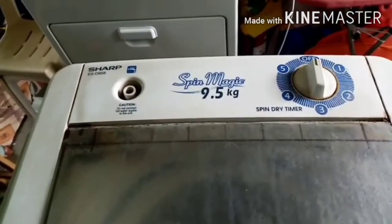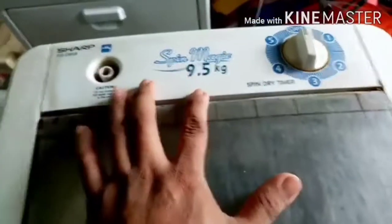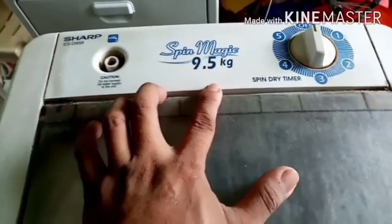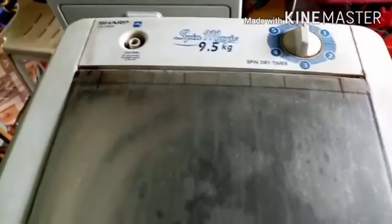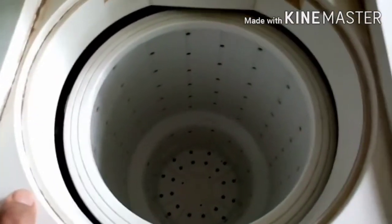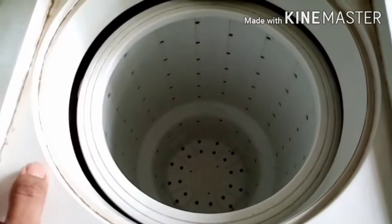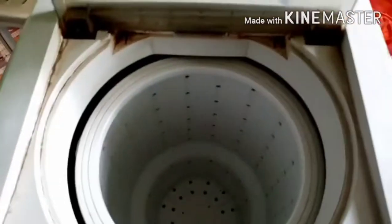Maganda na itong spin dryer itong mga boss. Malakas siya — 9 kilo to, 9.5 kilo. So kayang-kayang spin nito. Ang maliit na komforter, mga kumot na medyo malalaki, kayang-kaya itong i-spin dryer.